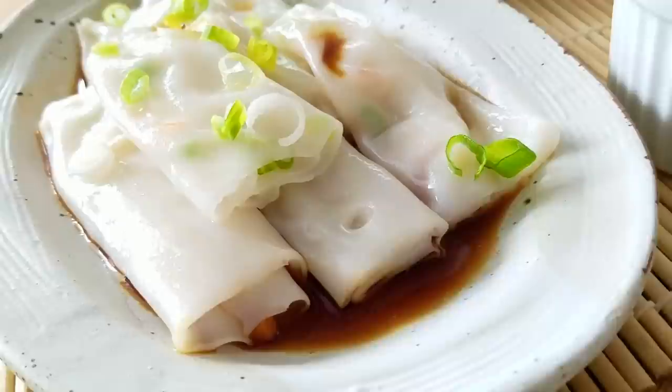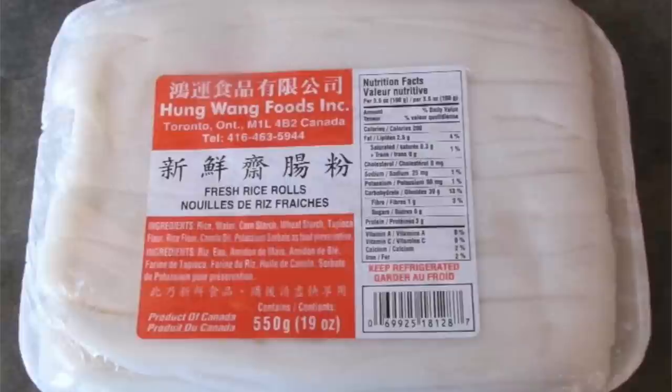Hey guys, so today for dim sum I am going to be doing some rice noodle wraps for you guys. This was a recipe where at the beginning I thought, because it was so easy to buy and such a hassle to make, that I just opted for store-bought all the time. But I think that a lot of people do want to learn how to make it.